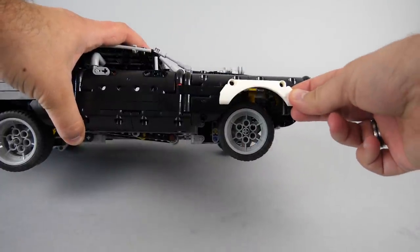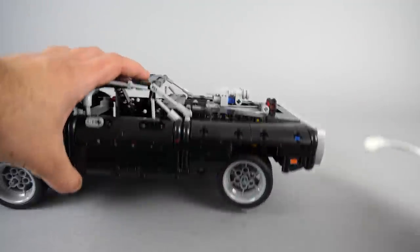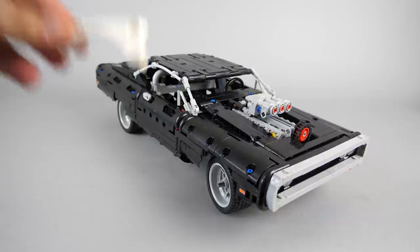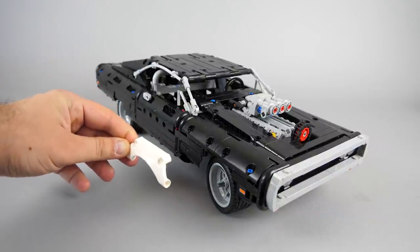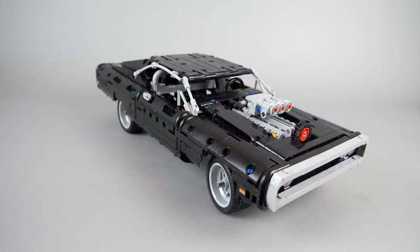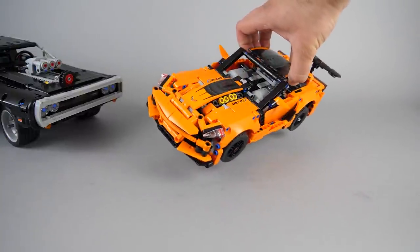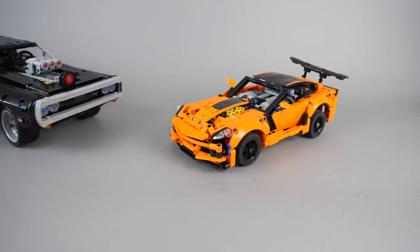Let's have a look at the wheel arches again before we finish this video. As you see, theoretically they would match the wheels and I really wanted to see these pieces in black. But if we have a look at it from the side, it becomes clear that the curvature of those wheel arches from the Corvette does not match at all the shape of the Charger. The side of the Charger is supposed to be almost flat, and the shape of this piece is very different. They are okay on the original Corvette set because that one is much smaller and there are no big flat surfaces on the side of that car.